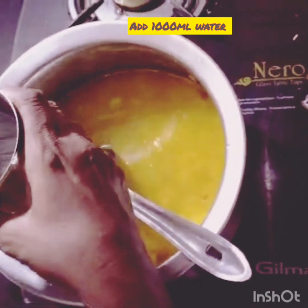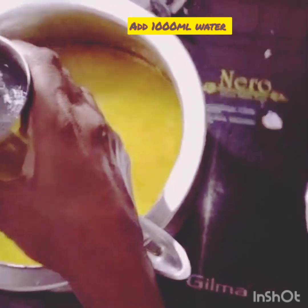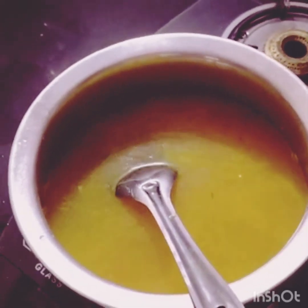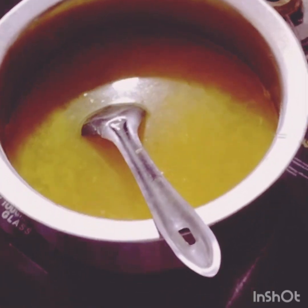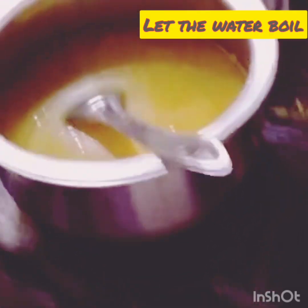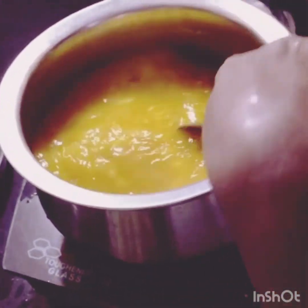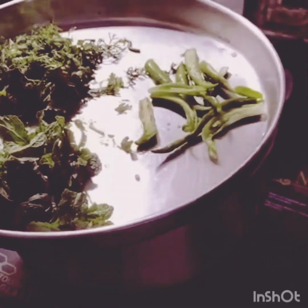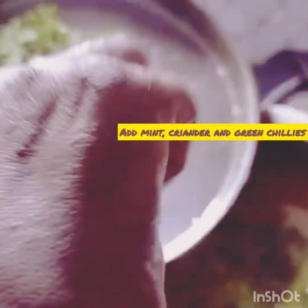Now I'm adding 1000 ml of water, that is one liter of water. Rice and green grams together are 400 grams, so the double of that would be 800 ml, but I'm adding 1000 ml of water. Now I'm adding washed rice and green grams, coriander, mint, and also green chillies.